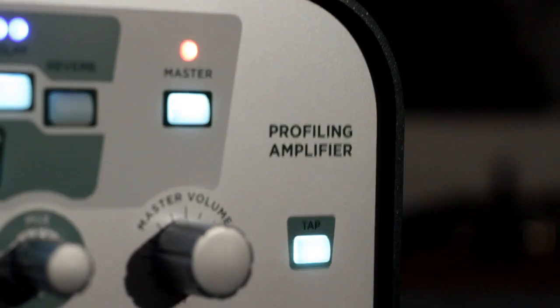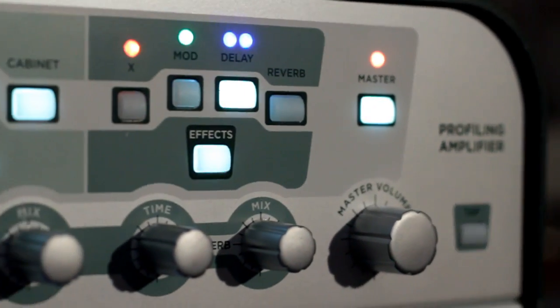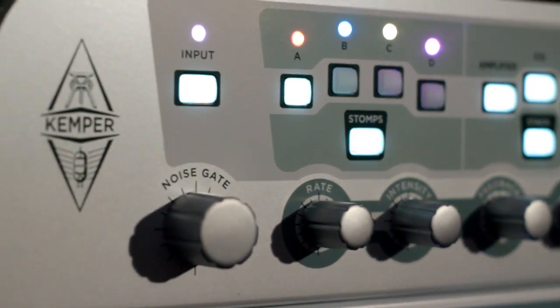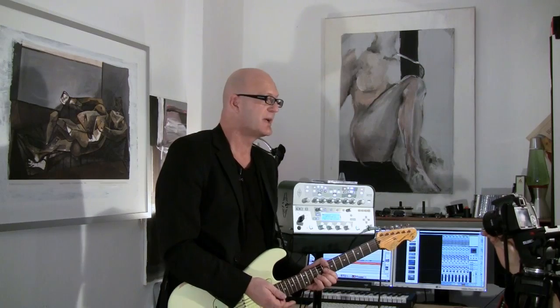Hi, my name is Thomas Wendt. A lot of people have seen the Kemper profiling amplifier orientation film number one where Christoph Kemper explains what the concept is and how it works. Some of you have raised the question: how does it sound? Well, like this — or just make it sound like your personal 30-year-old Fender Twin combo amplifier, which I'm trying to profile right now.